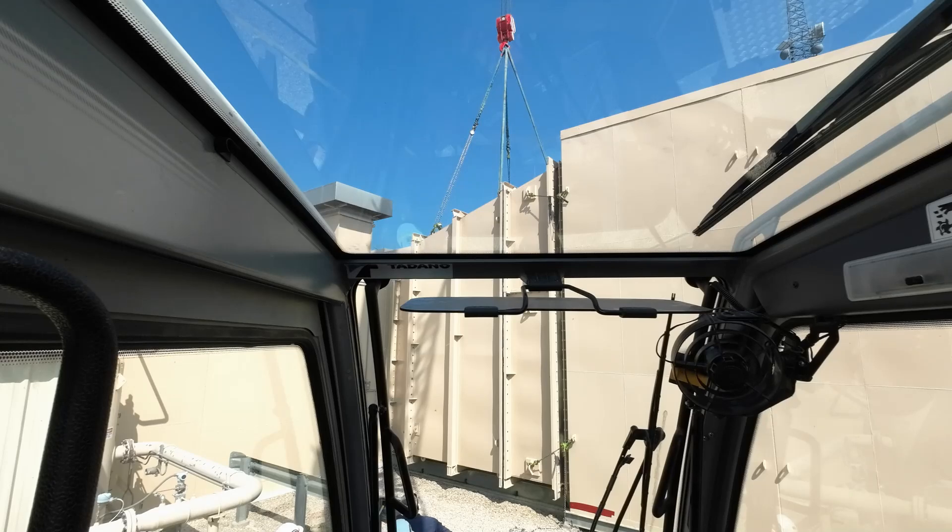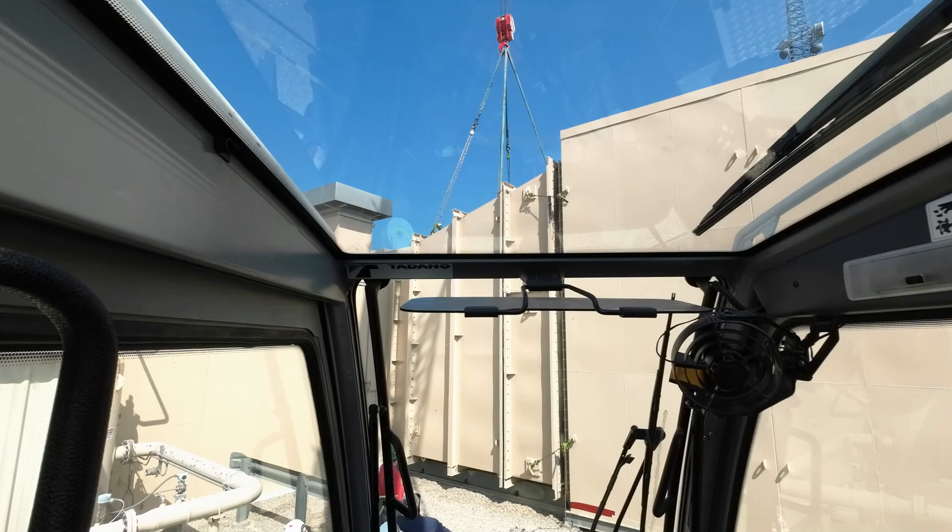Once we pull this piece out, I'm going to swing it around to my right and set it down on the ground. Then we will start building the new one that goes back in. I have to set them pretty close to each other so we can transfer the baffles from one to the other. Then we'll set the new one in place. Sounds easy, but I guess this is about a four or five day project, maybe six.